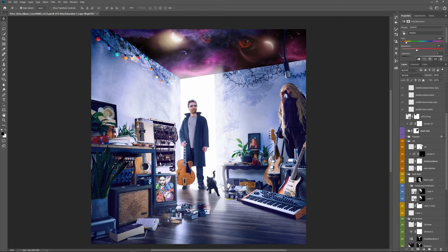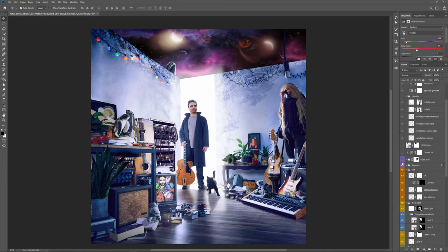You can see right now all the steps, all the layers being unfolded. So you can see from the very beginning to the very end this fun and creative process.